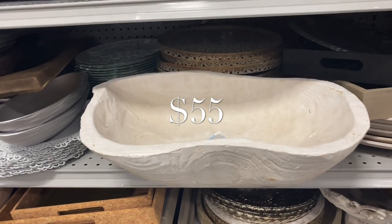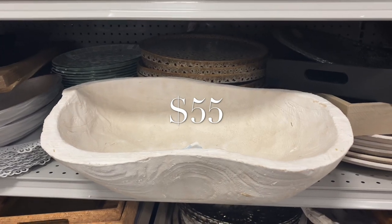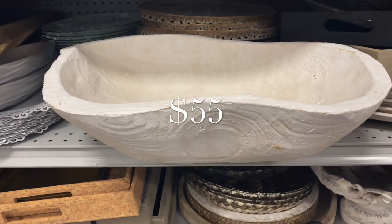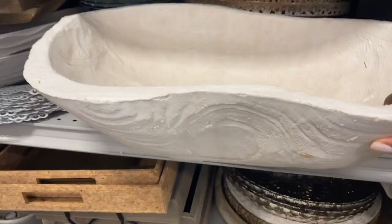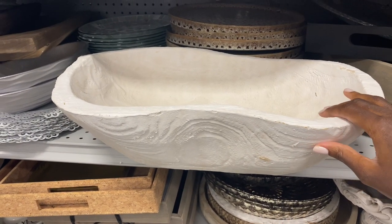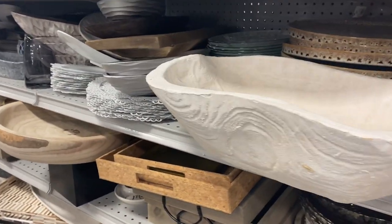This is a find I was pretty excited to spot. I instantly recognized it from Julia and Hunter Haven's channel, where they were discussing their decor. It's not the exact version, but it looks pretty darn close. I've posted a snapshot to show you guys the difference.